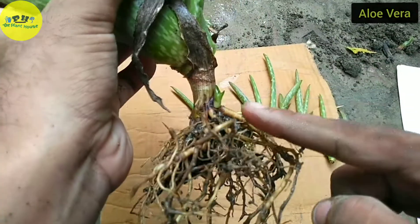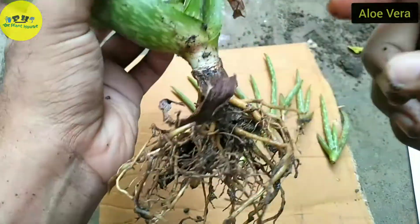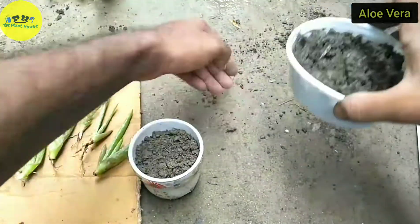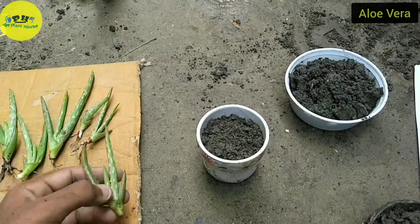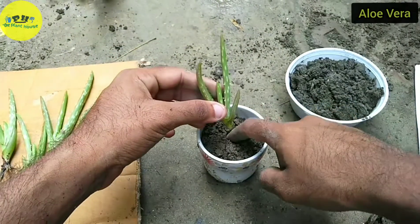This one is too small to survive without the mother plant, so I am not going to separate it. These others I am going to repot one by one. This one is rootless, but the base part is good, so it will survive.